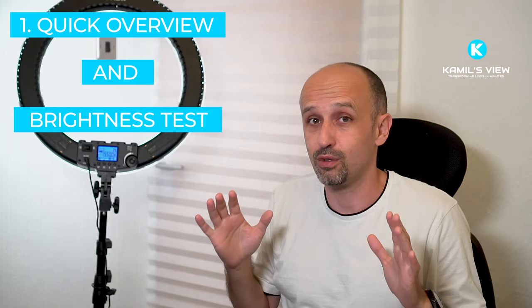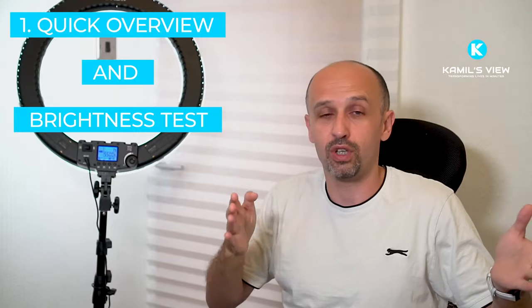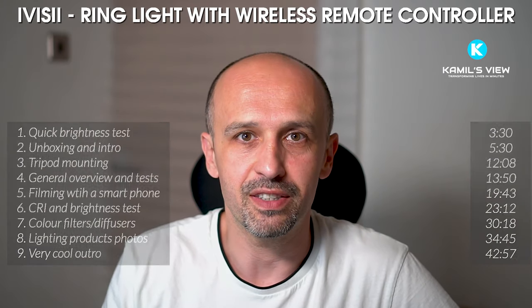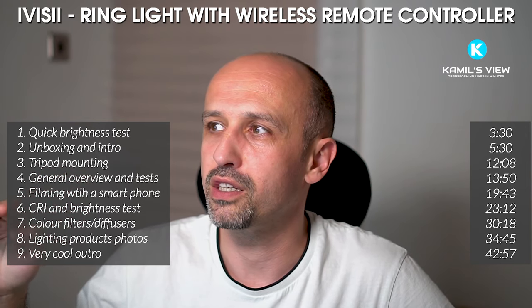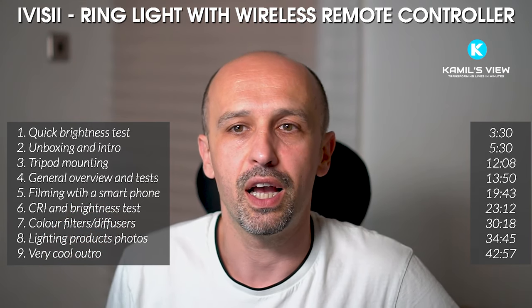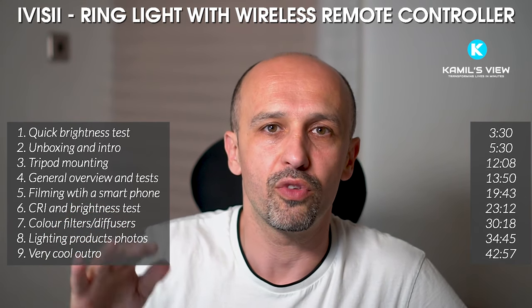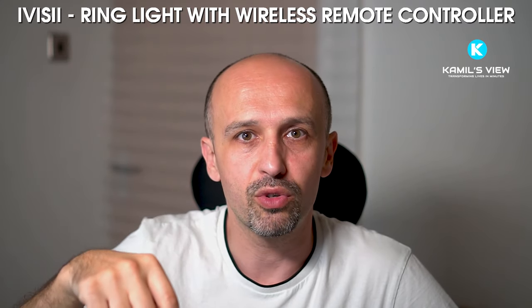I'm going to review it very quickly. First I want to tell you why I think it's brilliant, what I like about it, and then there will be a detailed review. I'll also tell you the things that are not so great. The brand name is IVC, and the product is simply called ring light with wireless remote control — an upgraded version from July 2019, just released.